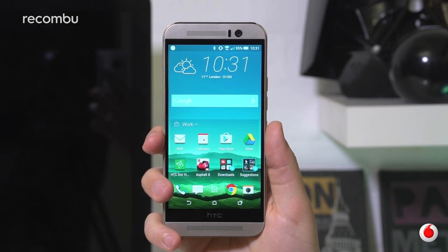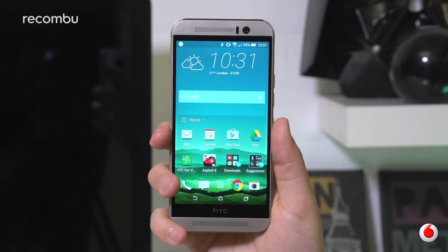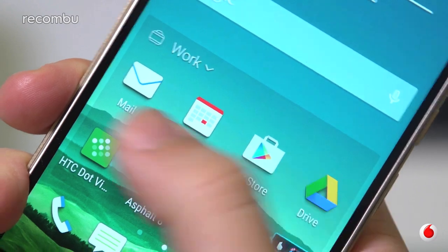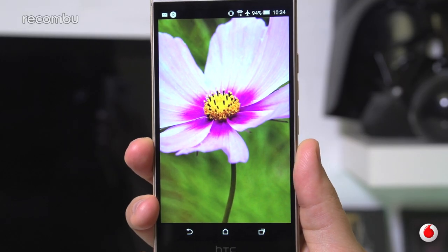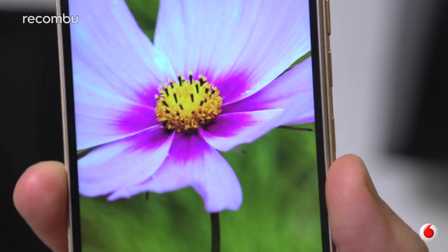With regards to visuals, there's little change from last year's flagship as the M9 packs an almost identical 5-inch Full HD Super LCD panel. Whilst it doesn't match the pixel-rich insanity of the 2K displays on the Galaxy S6 and S6 Edge, it's a beautiful screen nonetheless that's more than capable of delivering great visuals, albeit with a slightly cooler colour gamut than most other smartphones on the market.